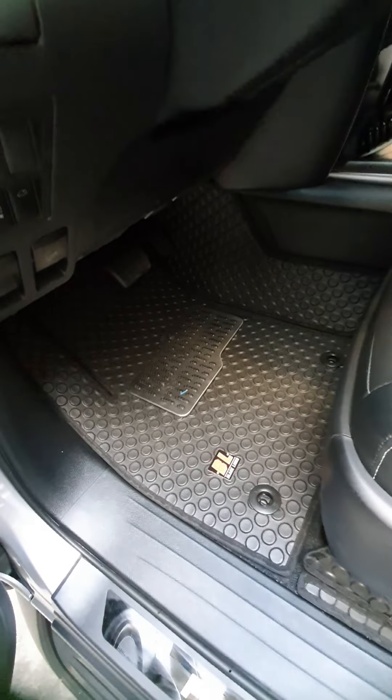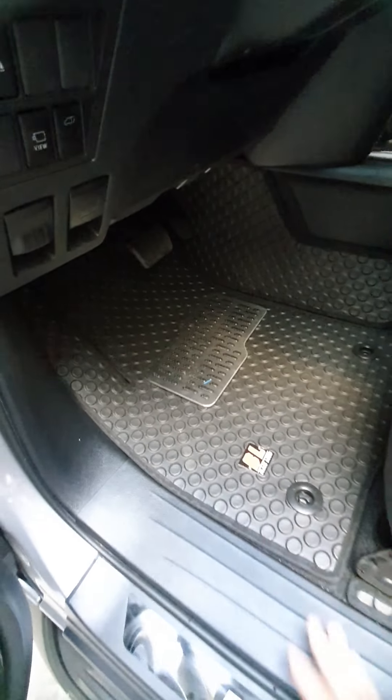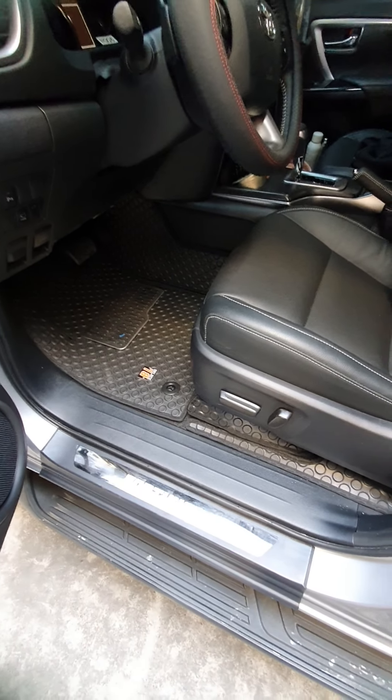Here is the full black liner matting — we've installed it with the heel pad, fully covered. This is the door seal we've installed to prevent scratches when you enter the car.